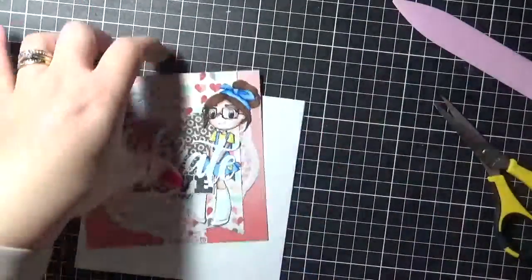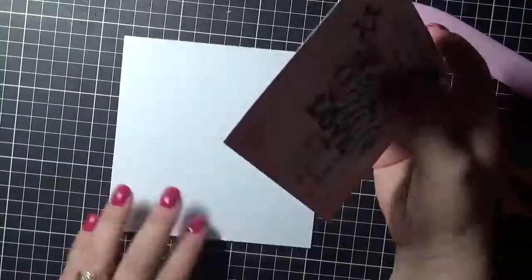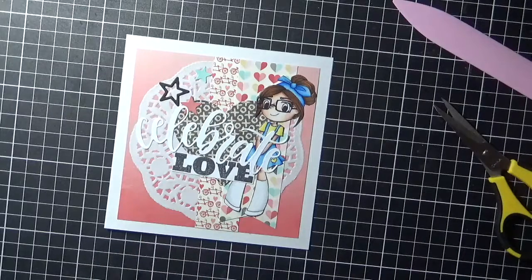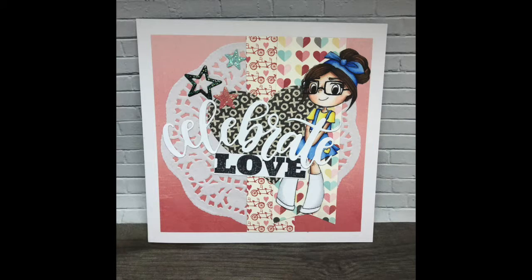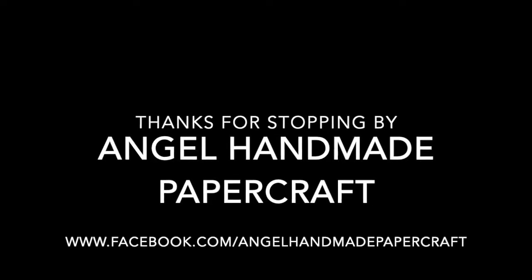They do come flat, so I just use my bone folder to score it out, making sure it's nice and flat. Then I'm going to adhere this piece down to the front of the card and move on to decorating the inside. I do decorate all the insides of my cards — I just don't usually bother taking photos of them. So this is my card for today — thank you all for watching, and I'll see you all soon, bye!